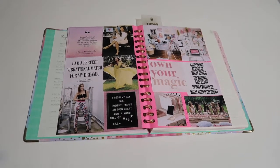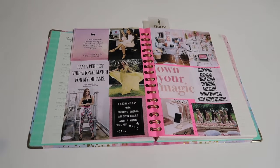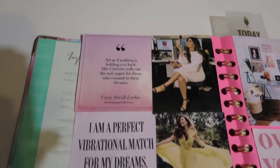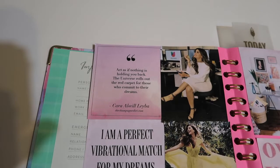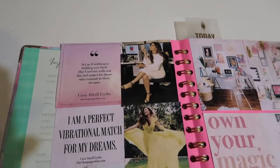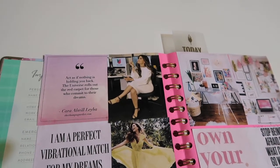She is at thechampagnediet.com if you guys want to check her out. This year I said to myself I want to focus on getting quotes that will really mean something to me and help my intention and goals for this year — not just any random quote. The first quote from Kara that I love says, 'Act as if nothing is holding you back. The universe rolls out the red carpet for those who commit to their dreams.' Next to it I have Clarissa Molina, a host for Univision who has such a hard work ethic — I really admire that from her, so I put her on my board because I want to focus on being a goal getter.